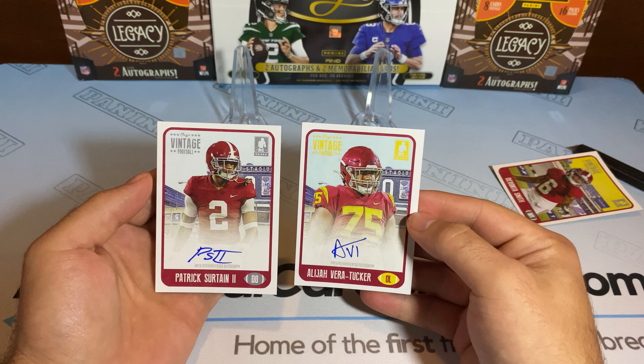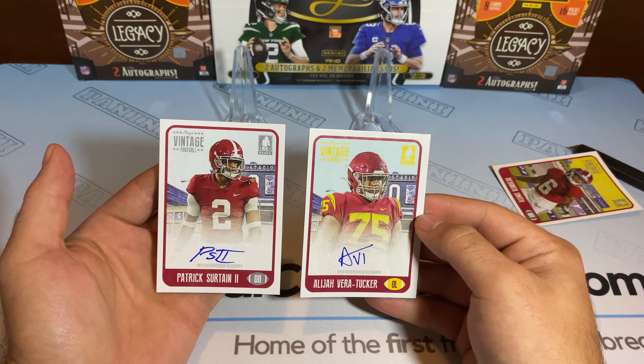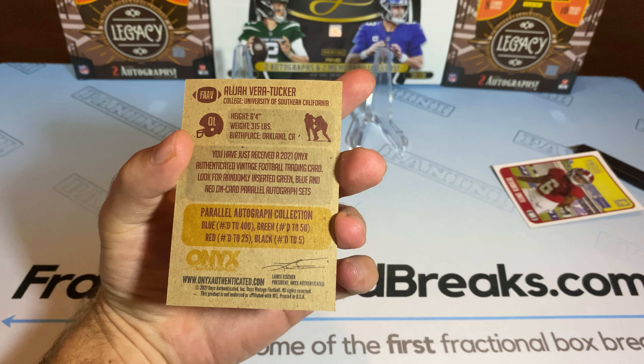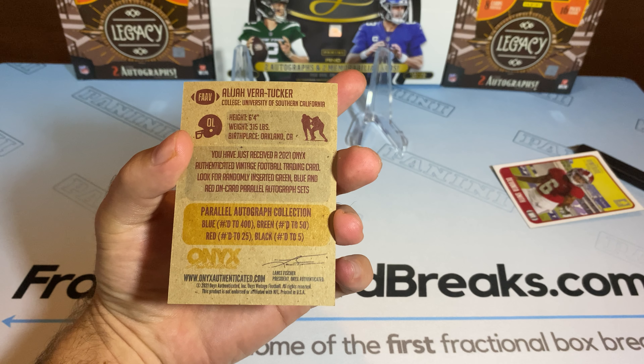So our two rookies are going to be Elijah Vera-Tucker and Patrick Surtain, blue ink. Let me double check — blue out of 400, black to five, green to 50, red to 25.